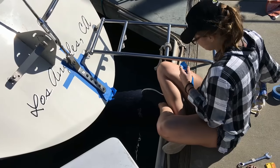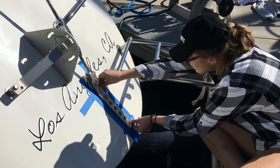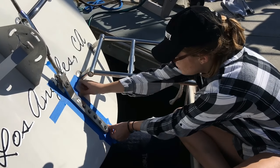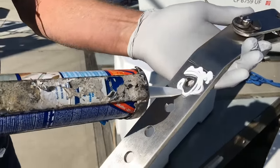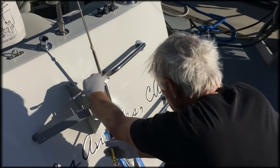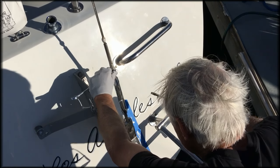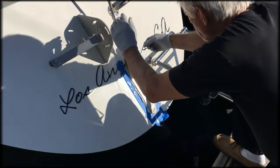We had a new one made, and my youngest daughter Diana was in charge of taping during the dry fit. The new backstay chain plate is about half an inch wider than the old one, which I think will provide more strength. Really good to have a backstay again.